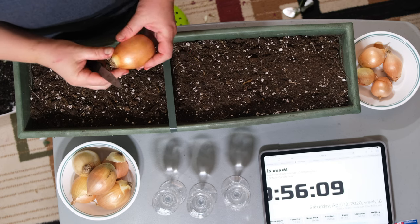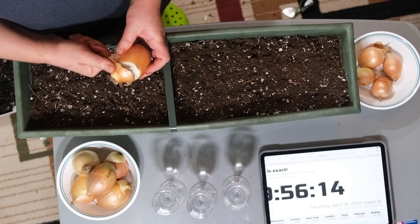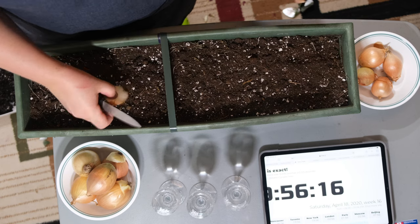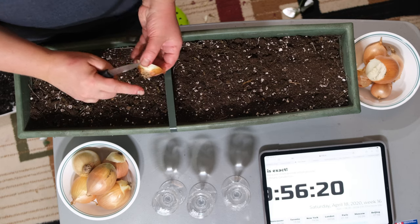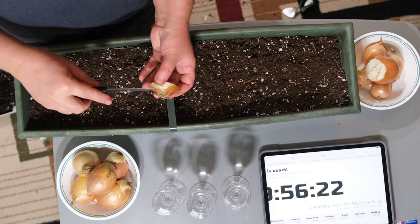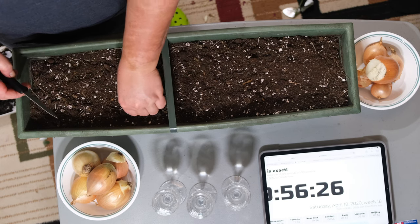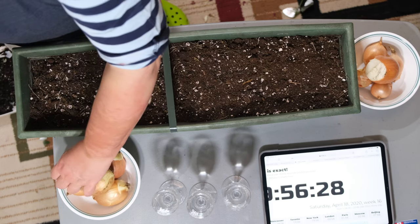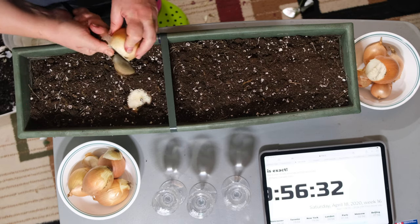The second and third methods kind of coincide, but essentially the idea is that you cut off the bottom part of the onion — the part with the shoots that will grow out — and you put it into the soil face down like so. It's very simple, but it is a very controversial method and it's seen on YouTube a lot.